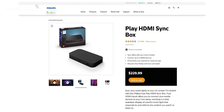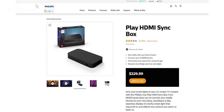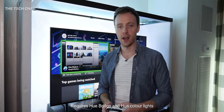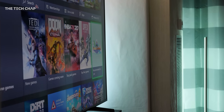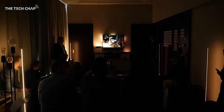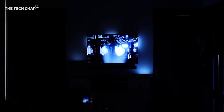That's a quick look at the new Philips Hue Play HDMI Sync Box. It's going to be available for 239 euros — it's out now in some regions of Europe, the UK, and the US, with more regions coming very soon. I'll update the description below when it's available and where you can buy it. If you have any questions, let me know in the comments, and if you want to see more from Philips Hue and me, hit that subscribe button. Thanks so much for watching — I'll see you next time right here on the Tech Chat.